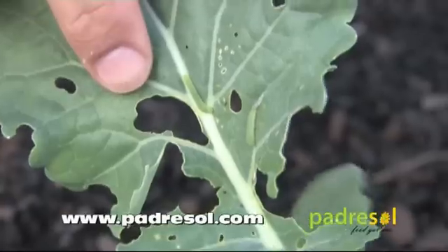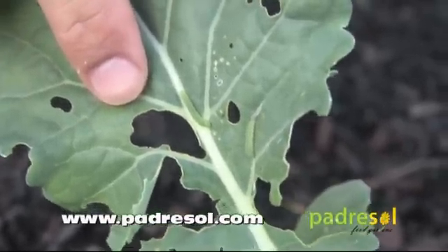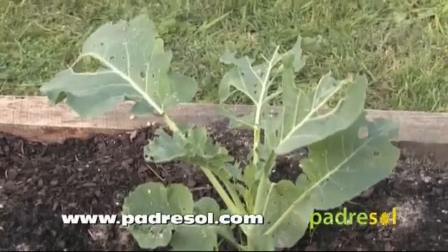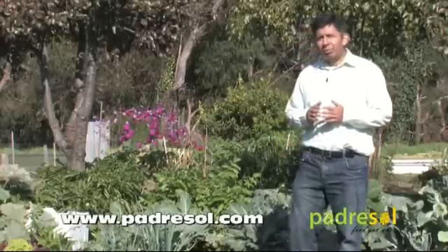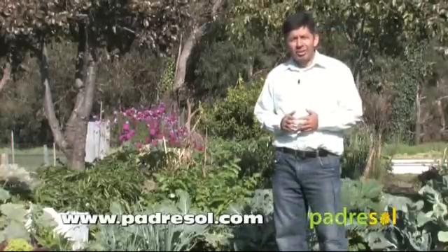After a few days the eggs hatch and the hungry caterpillars come out to eat as if there was no tomorrow. It is amazing how much damage these caterpillars can do in a very short period of time. If left uncontrolled, they can easily kill your plants or at least severely reduce their production potential.